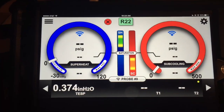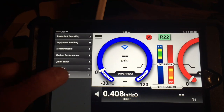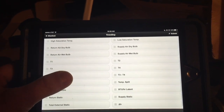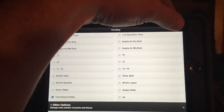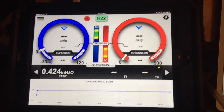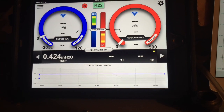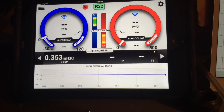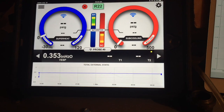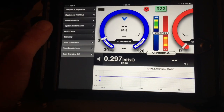The I-manifold says I'm running a 0.374. I'm going to go ahead and add trending to the I-manifold since we have that option — we'll trend total external static and submit. One thing that the I-manifold static pressure probe does that the other two probes do not is actually compensate for readings based on standard air and sea level. It also does a lot of balancing to keep the number from fluctuating heavily.